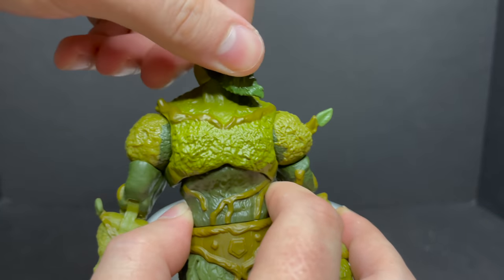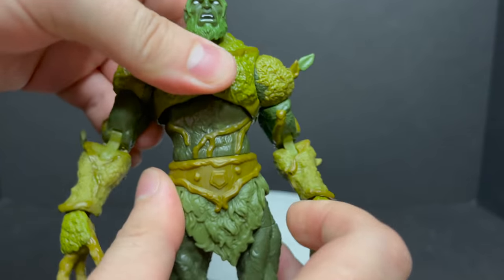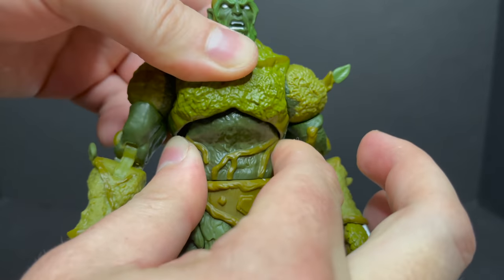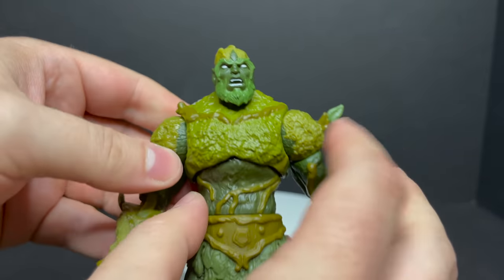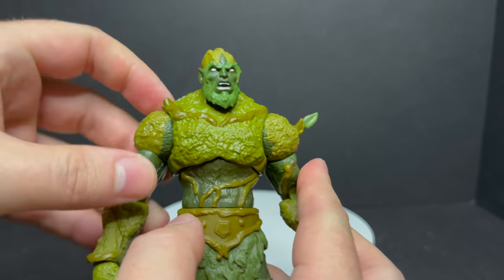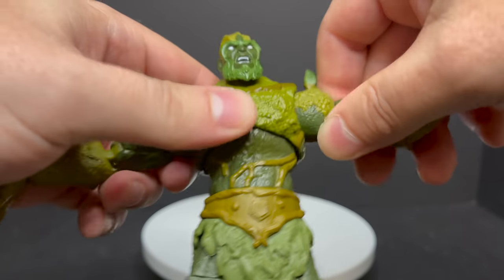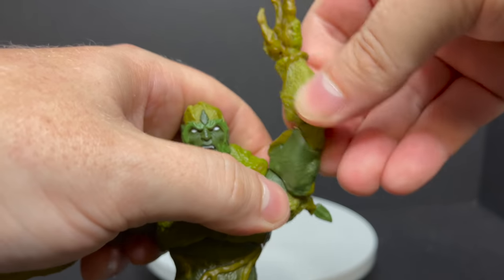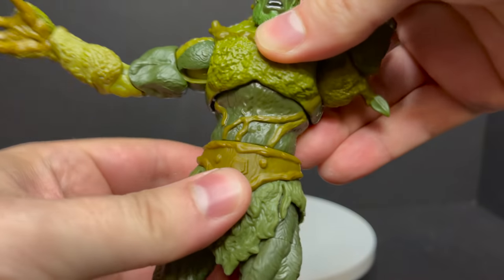Moss Man really brings the sculpt. Some parts could have maybe used a blackwash. He does have peg holes on the bottom of his feet but he's very flat-footed and kind of hard to stand — just one nitpick. The sculpt and detail are there though; I love seeing all the different elements of nature on this guy. He's got head articulation — looks up, down, left, and right. He'll spin at the waist but it's very stuck. Really nice movement in the arms: bicep swivel, double-jointed elbows.